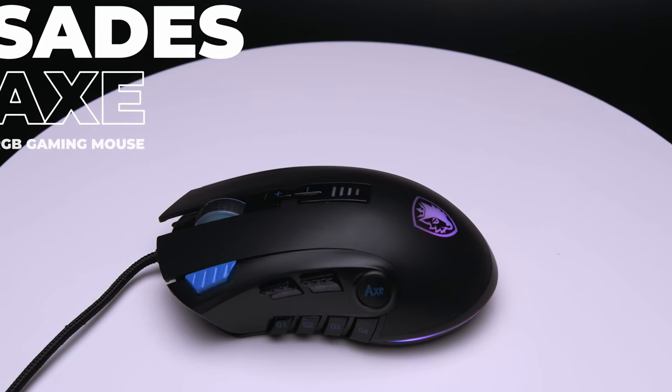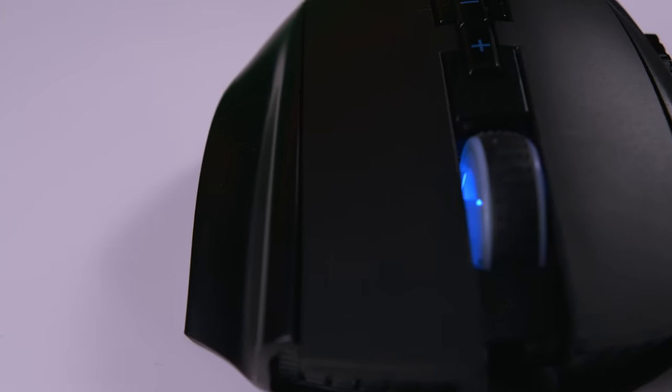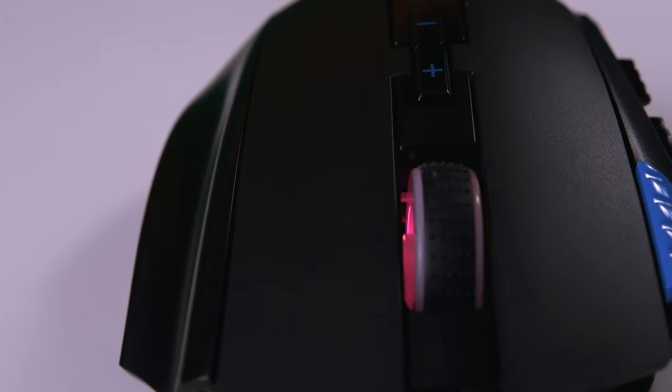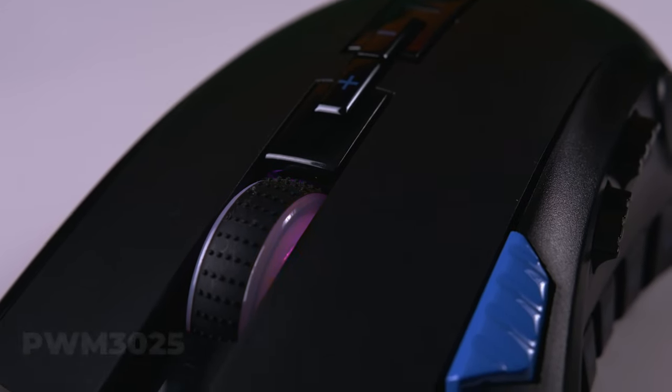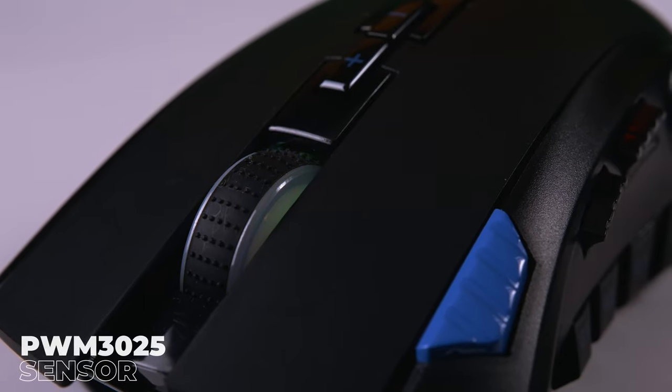Not only is this our biggest mouse to date, but we've also included some remarkable features, making it one of the most customizable peripherals on our roster. When it comes to the Axe, we've designed an aggressive body, molded specifically to fit the palm of your hand and fingers like a glove. This allows for more fluidity in your movement. Additionally, we've stuck with the same PWM3325 sensor, while essentially giving the Axe a complete buff in terms of features.